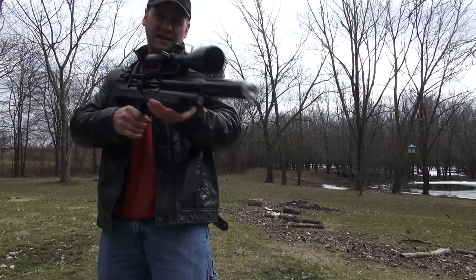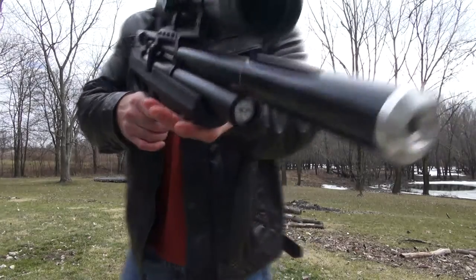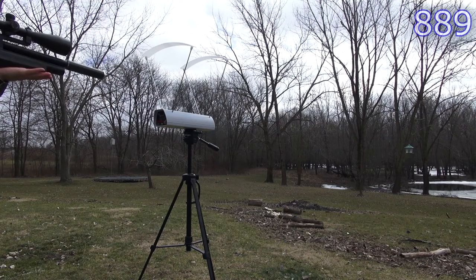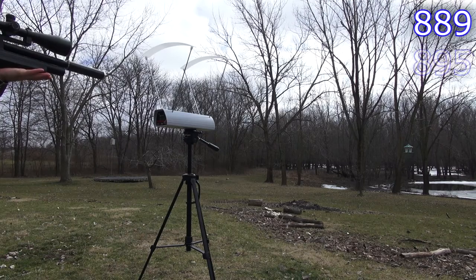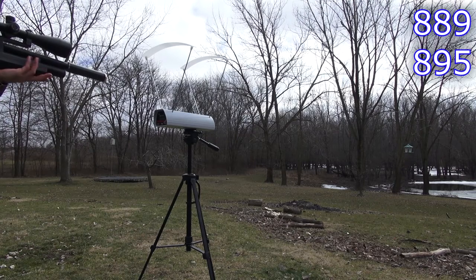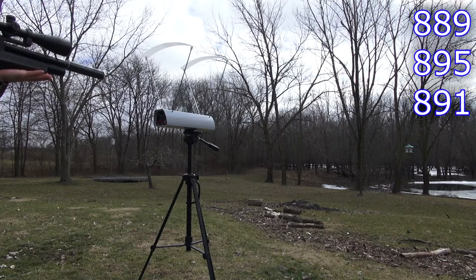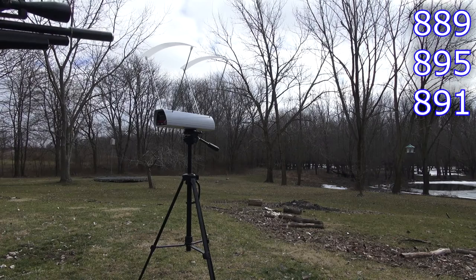I'm going to see if adding a suppressor changes the velocity of the gun. First readings: 889, 895, 891, 893.